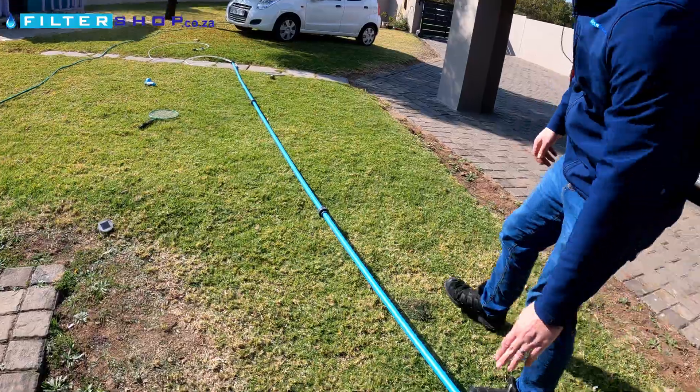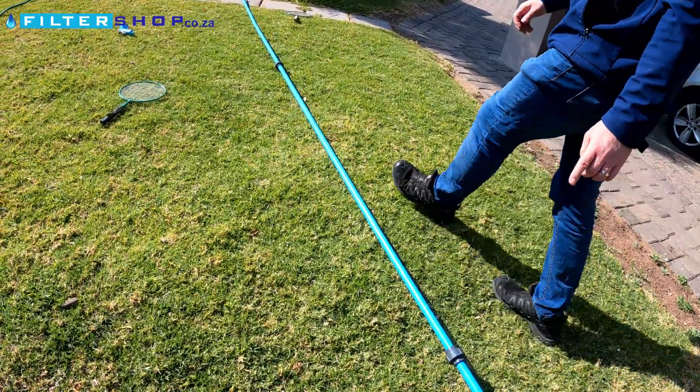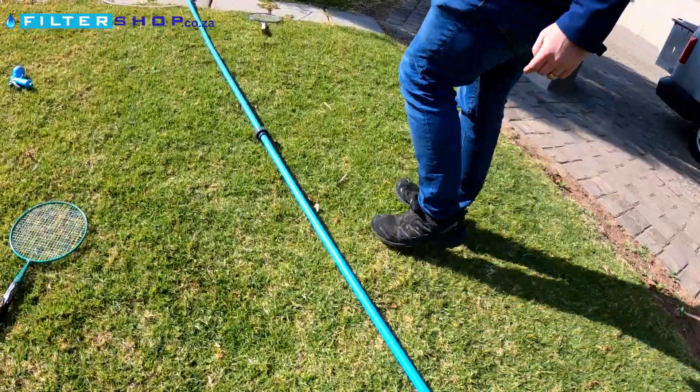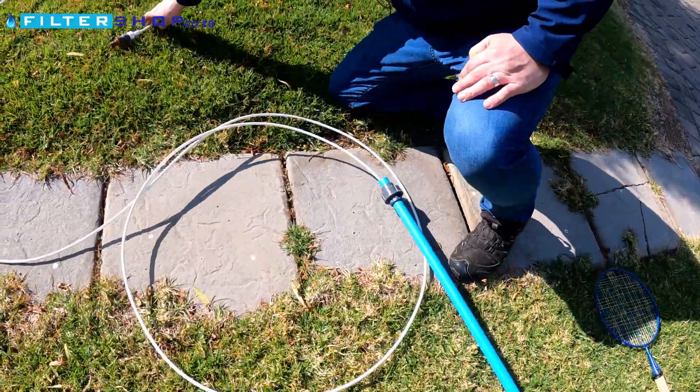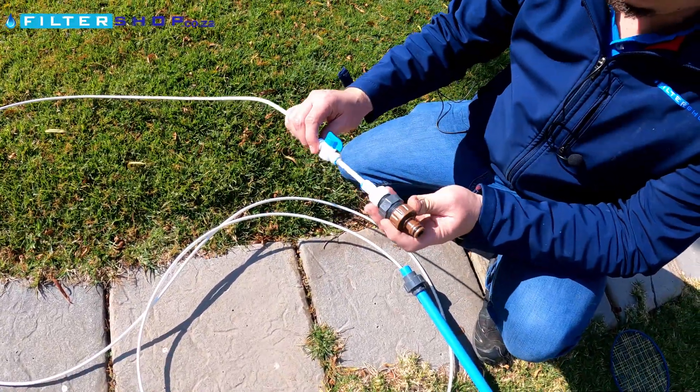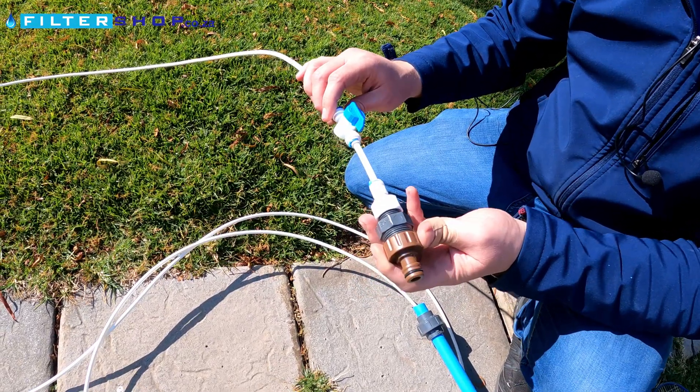On the outside we have PVC pipe and we've got an aluminium tube running on the inside, and inside the aluminium tube we've got a quarter-inch pipe that then connects to a hose pipe at the end. This is our version one prototype, so let's go test it.